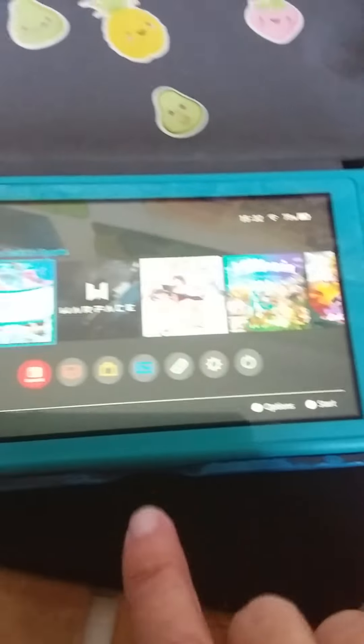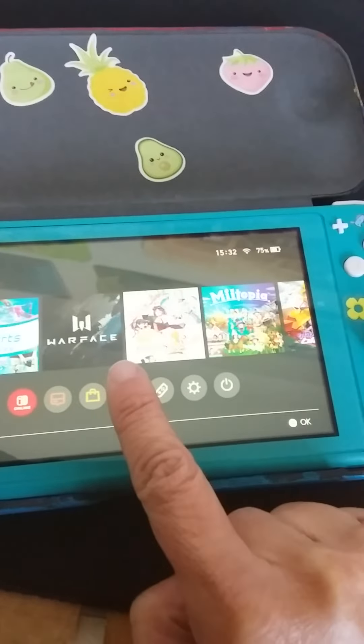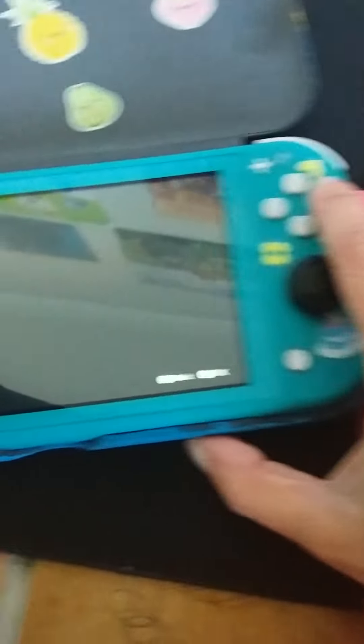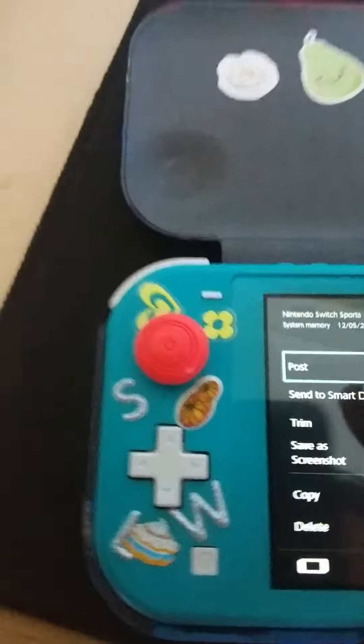So first you click here, and say for example you want these two. I'm going to do this one first. Press A, and then you go to 'Send to Smart Devices'.